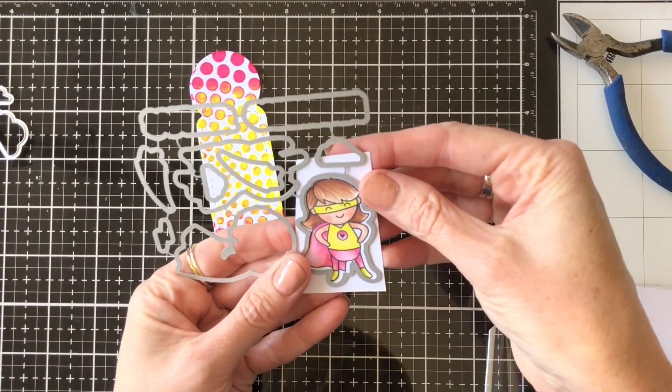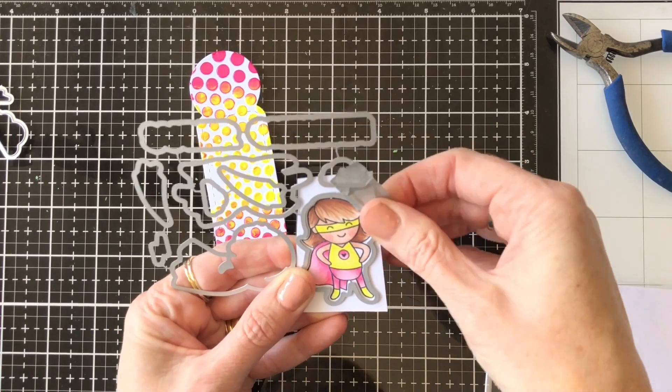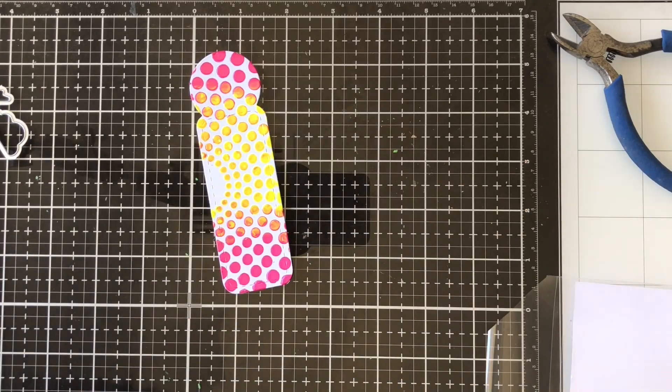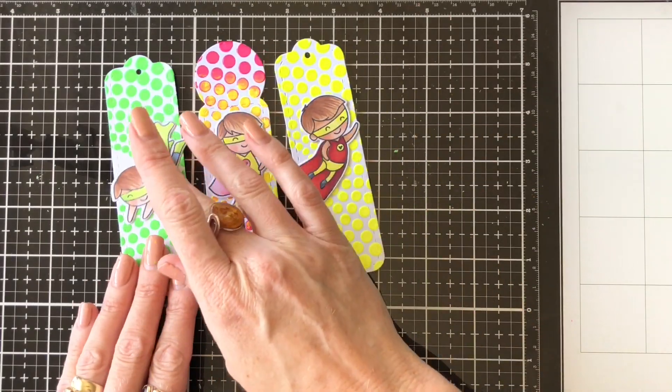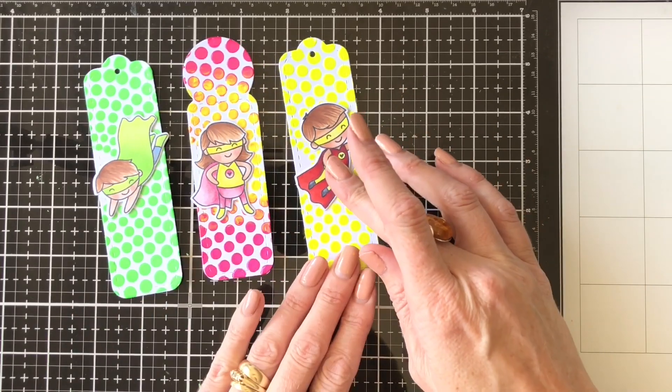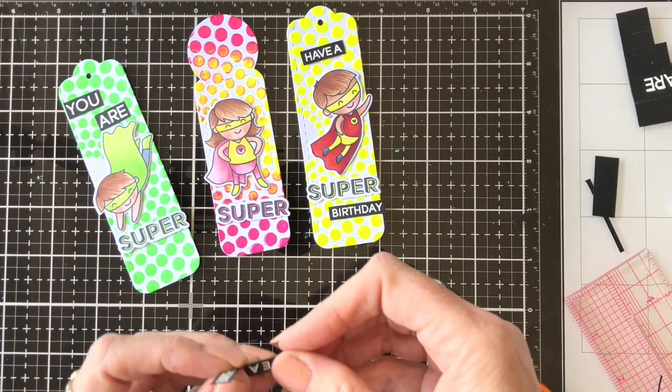Once I had coloured in all of my super dudes, I ran them through my die cutting machine and cut them out, then placed them on their coordinating bookmark. You can see they look really bright and colourful — they just fit perfectly on those bookmarks, so I was super happy with them at this stage.